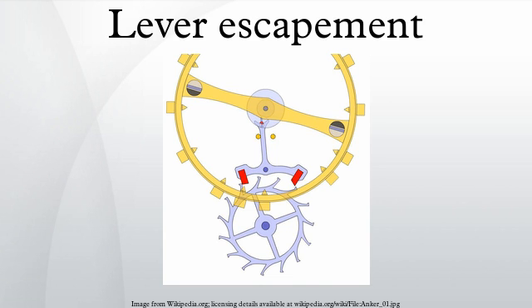The advantages of the lever are: first, that it is a detached escapement — it allows the balance wheel to swing completely free of the escapement during most of its oscillation, except when giving it a short impulse, improving timekeeping accuracy. Second, due to locking and draw, its action is very precise. Third, it is self-starting, so if the watch is jarred in use so the balance wheel stops, it will start again.